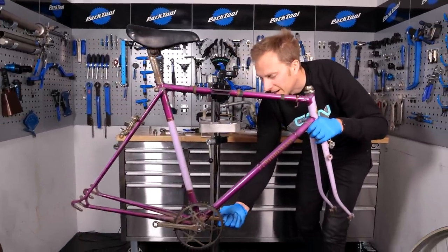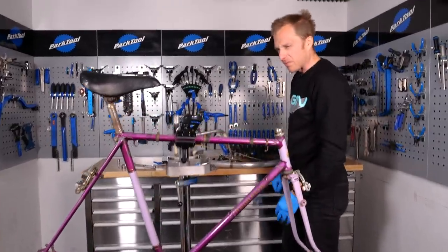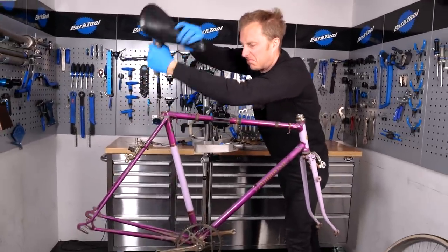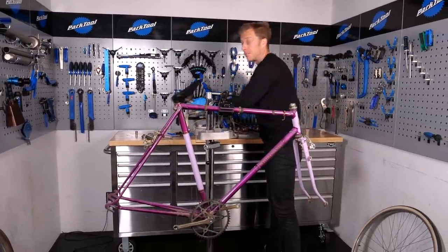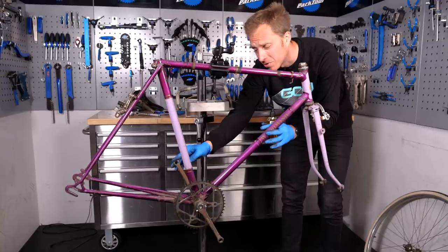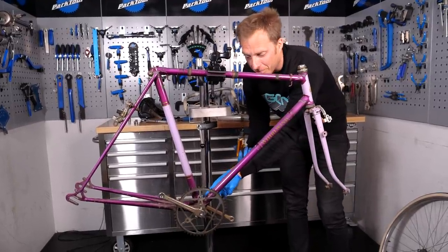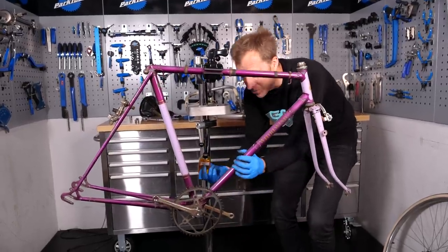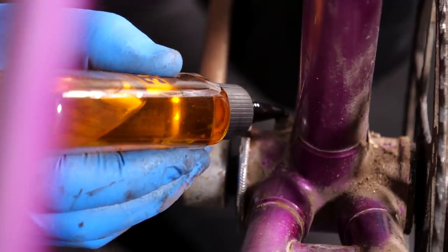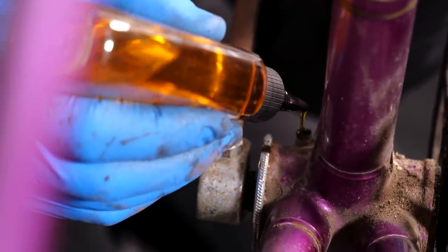I'm going to have a little look at the bottom bracket first. There's a tiny bit of play in there, and my OCD is having havoc with it, so I'm going to have a quick look at that. What's really cool on this bike - there's a little oil port down here on the top side of the bottom bracket shell, so I'm just going to put a few drops in. Any excess will just find its way out eventually, but I don't really want to take it apart and re-grease it instead. Just put some in there to maybe free up a watt or two.